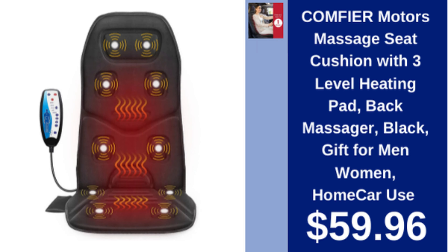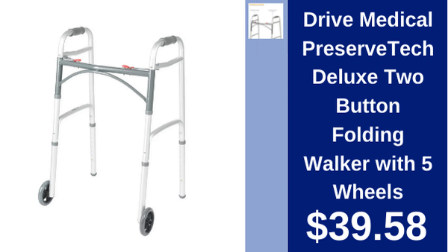Comfier massage seat cushion with three-level heating pad, back massager, black, for home or car use, $59.96. Drive Medical folding walker, Preserver Tech Deluxe, two-button, with five wheels, $39.58.